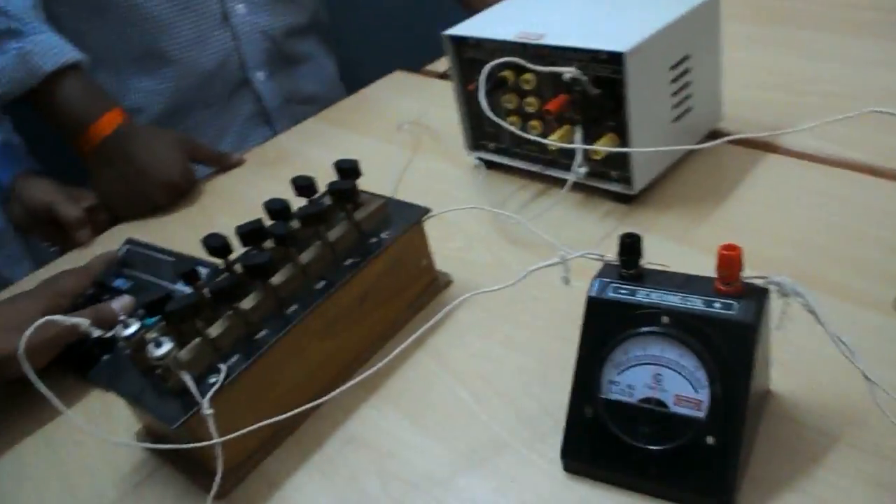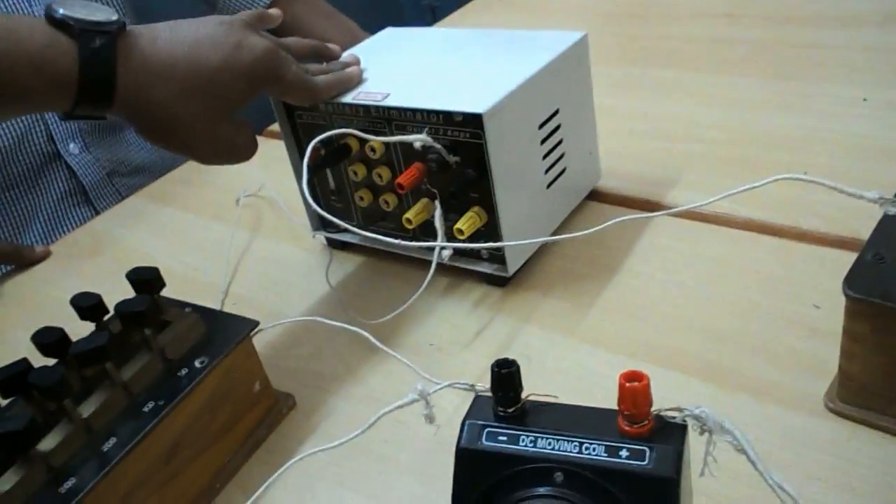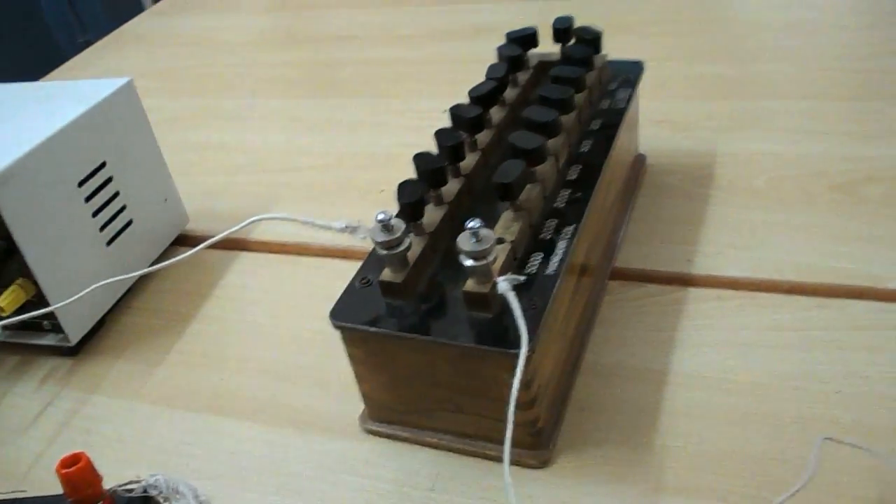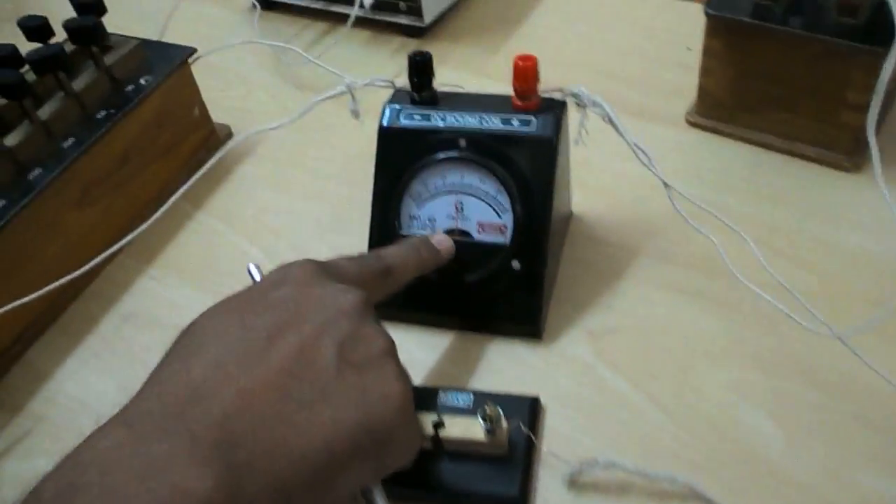The apparatus required for this experiment are: battery, high resistance box (0 to 5000 ohm), one way plug key and another one way plug key, galvanometer, and shunt resistance box.